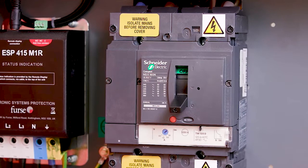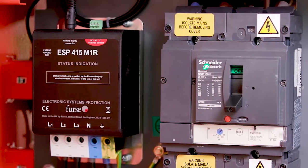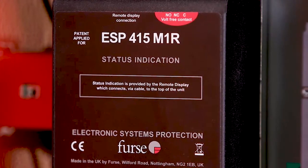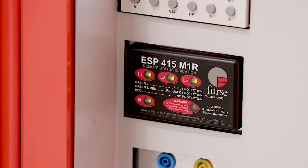To protect sensitive equipment from over-voltages of atmospheric origin, a surge protection device is fitted to the incoming side of the MDA, providing Type 1, 2 or 3 protection. The device itself is fitted adjacent to the incoming terminals, and there is a tell-tale display alongside the main switch, which shows the condition of the surge protection device.